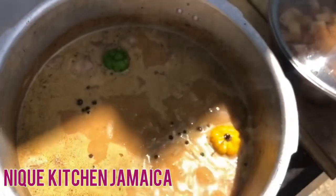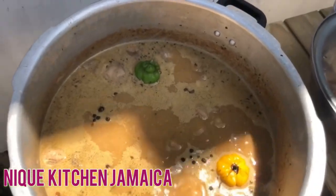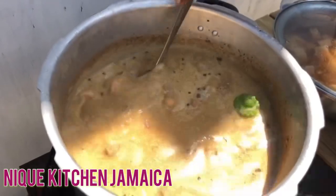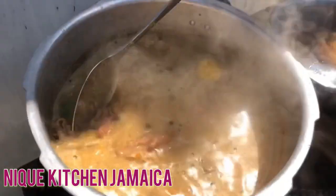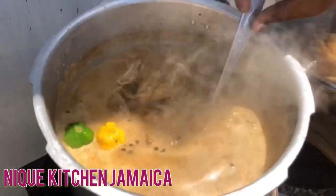We allow this to come to a boil then we'll be going in with our yam and Irish to the pot, so stay tuned. So guys, now we'll be adding some pimento seed to our pot — it's all about flavors. Now I will be giving my soup a little stir. Look at it, yes guys — Mick's Kitchen soup, making soup.